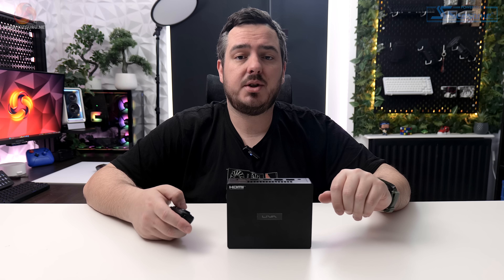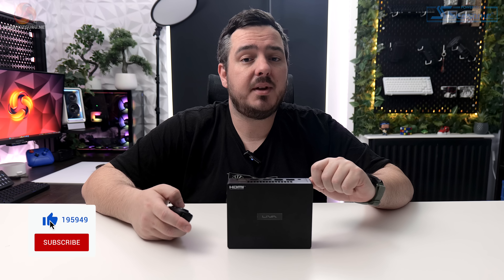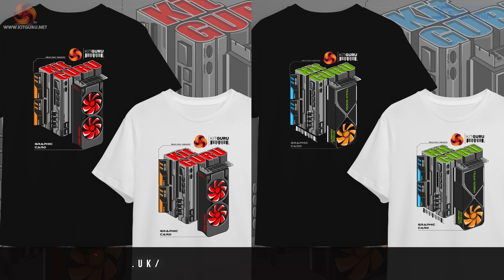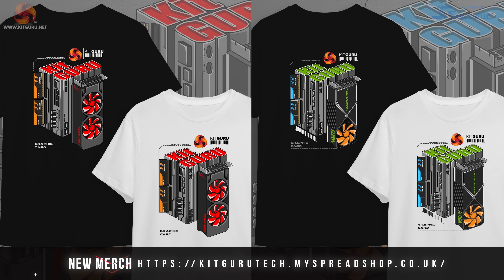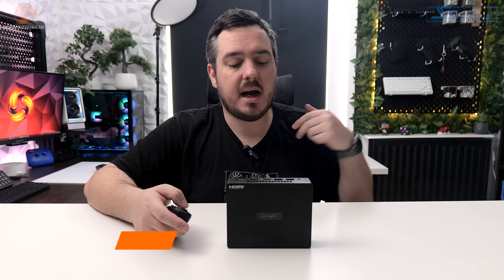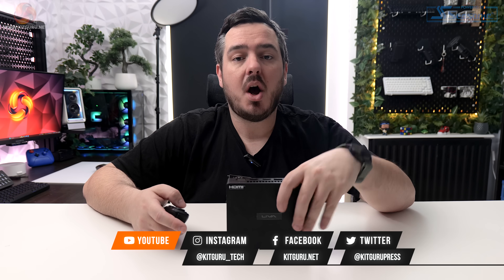That's the end of the review, guys — I hope you enjoyed it. Please leave a like down below if you did. Don't forget to subscribe to KitGuru to keep up with the latest PC gaming news and reviews. Down below the video you'll find links to our merch store, our Patreon page, our website, and our Discord server. Anyway guys, I've been Matt. This has been the Leva Z5 Plus, a mini PC from ECS. I'll speak to you in the next one — look after yourselves.